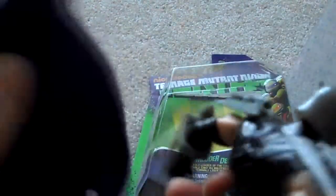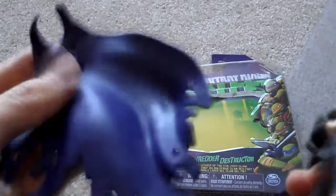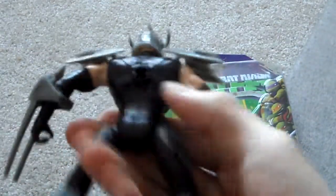So that is the Shredder. His cape can be pulled off if you wanted — it has a little peg there. Here is the back of the figure; it has a big hole there, so I don't know if you really want his cape on or off.